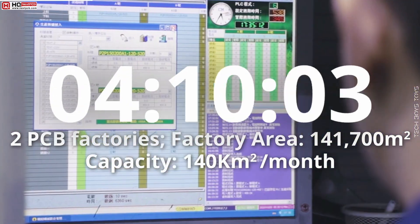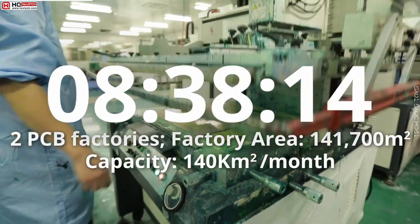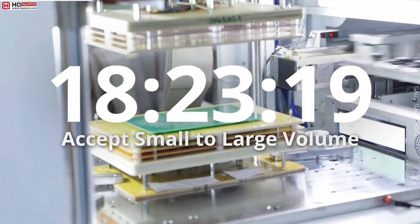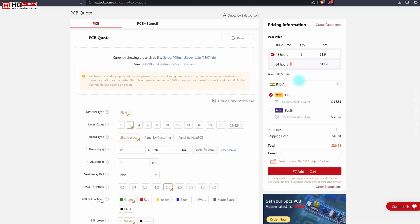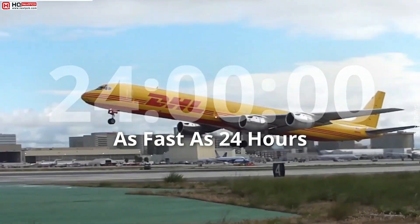don't worry, they will review your PCB with professionals. If you don't want to solder all the parts, they will also provide you the parts assembly services. Just fill your PCB requirements and give your home address. After some time, you will get your own design PCB at your doorstep.